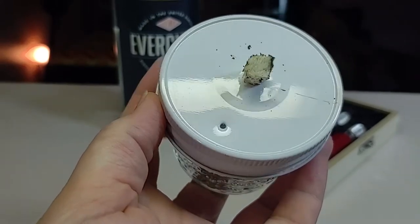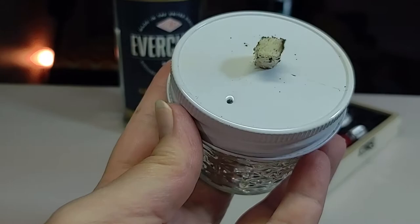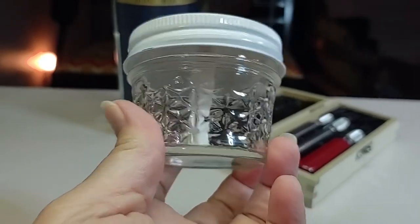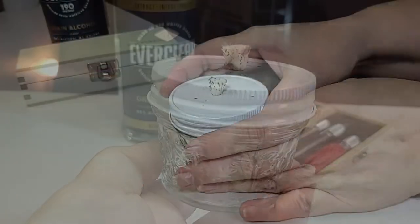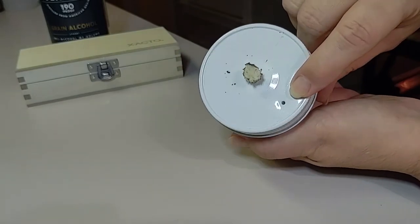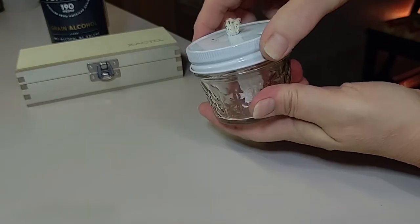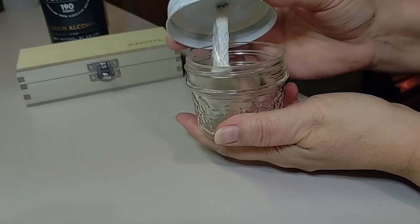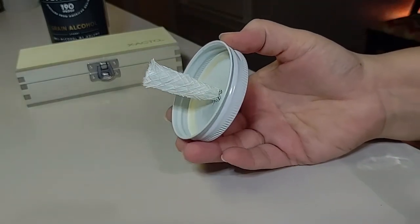You will need a four ounce glass jar and a lid. You can use the two-part lid that comes with the jar or any lid that creates a tight fit. You will also need a wick. You will need to create a second smaller hole for airflow so nothing is combustible, nothing blows up, and so the alcohol doesn't spew up around where the lid meets the wick.